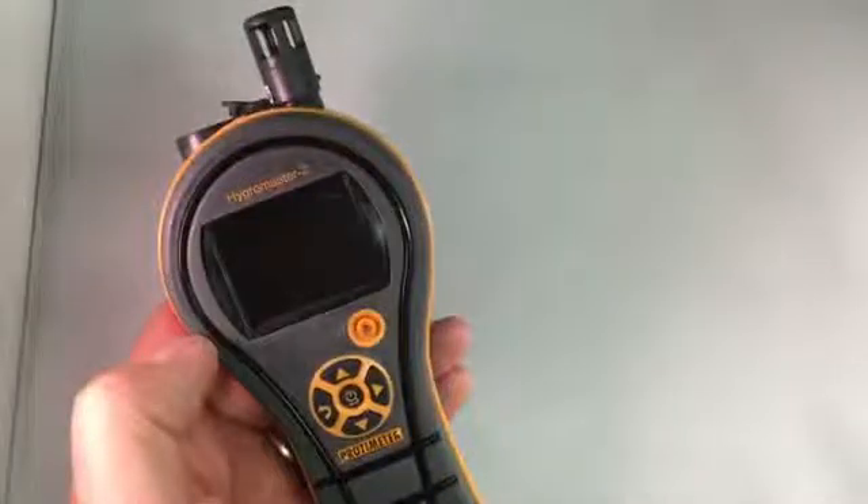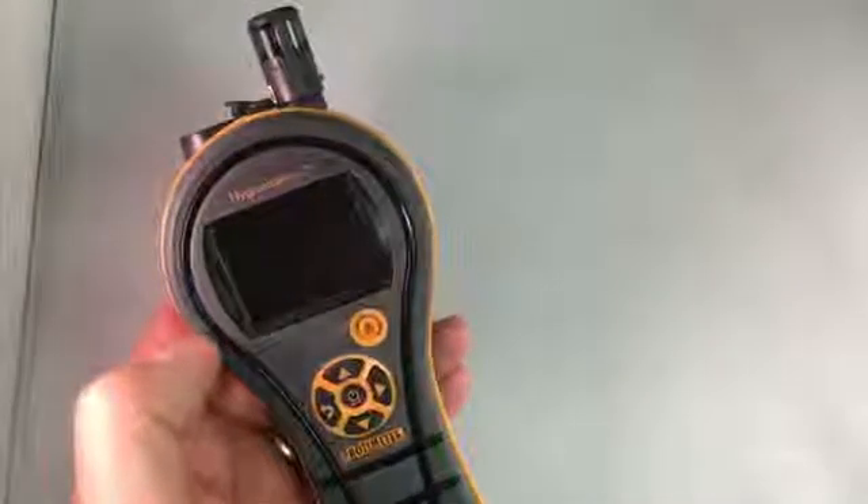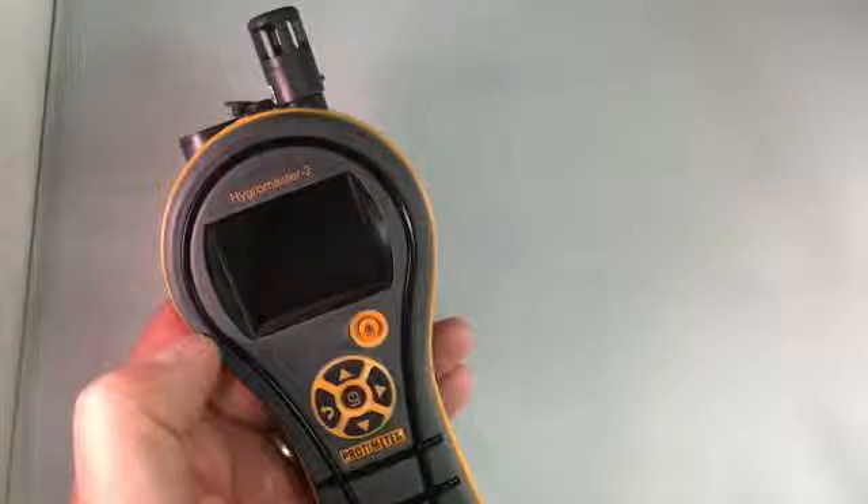Hi, this is Chris Moranwell, Product Manager at Protometer, and this is a short video about our new Protometer Hygromaster II Thermal Hygrometer.